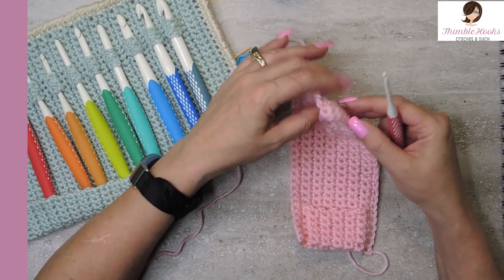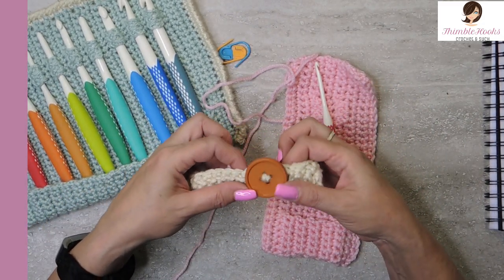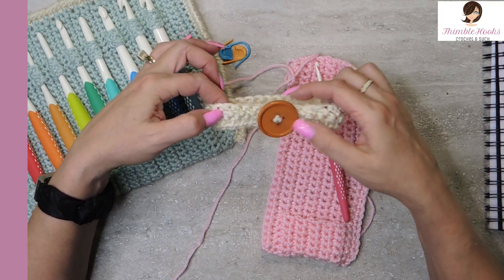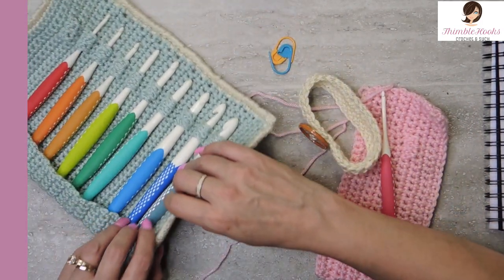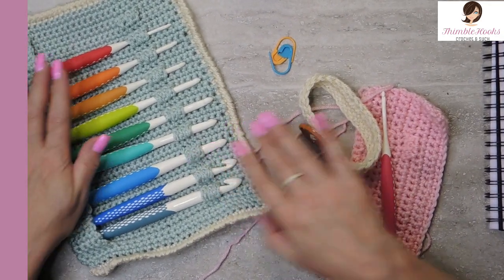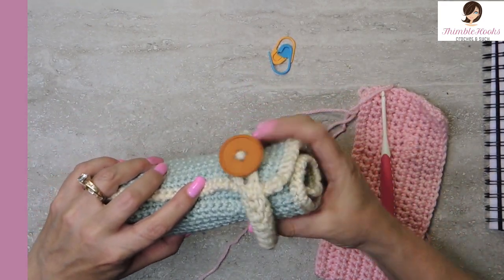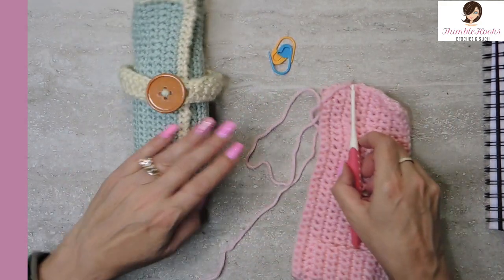I also made a little strap, but I found it gets a little too stretched out. What I did was chain 30, work herringbone double crochet for 29 stitches twice — two rounds — then sew on a button. But it stretches, so I think I'll just use some ribbon instead. Just roll it up and tie it with ribbon. Thanks for stopping by, thank you for supporting my small business, please subscribe to Thimblehooks, tell your friends, and stop back soon!